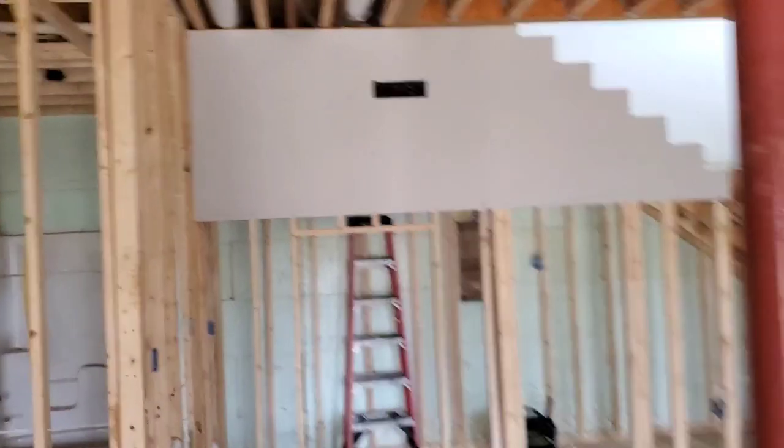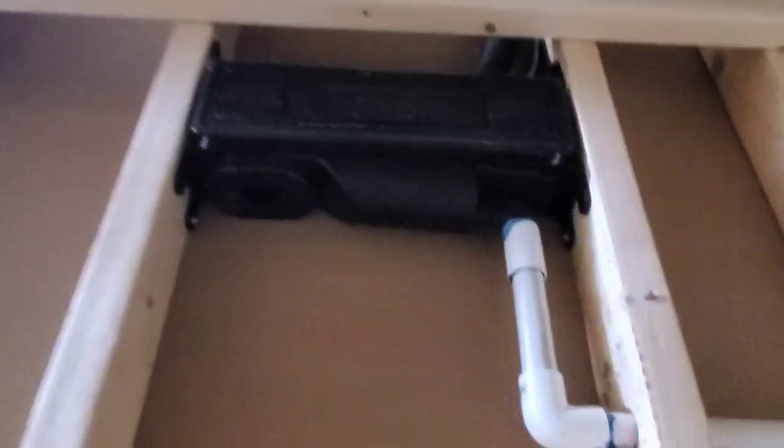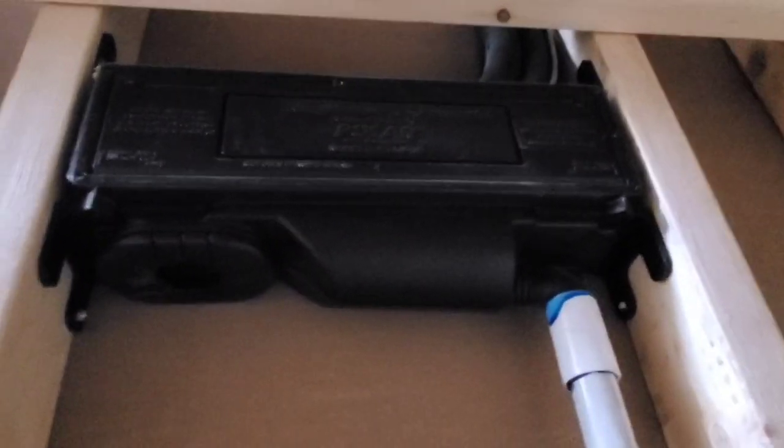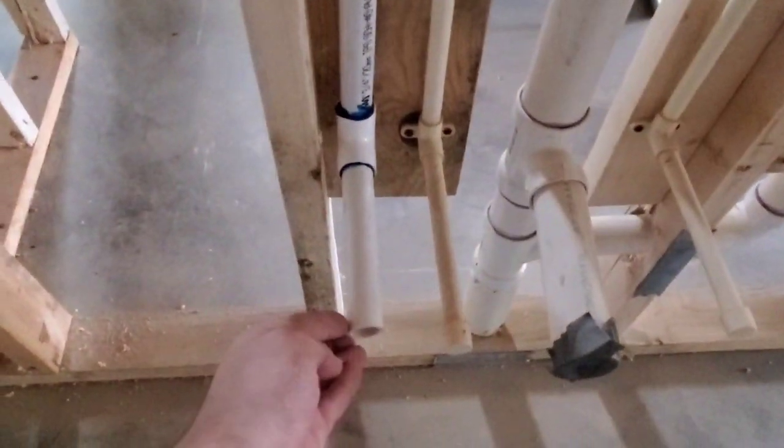So this is a video before they put all the sheetrock on the wall, where the rough in box is in the basement. The wall mount is going to go right there where the rough in box is. You can see on the back of the wall we've got where our cover would go. The drain line is going out of the bottom of the rough in box, then over through the studs down to where the drain is going to terminate. I am so glad I have mini split rough in boxes to make my life easier.